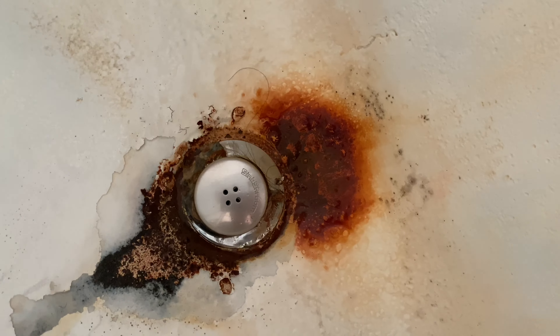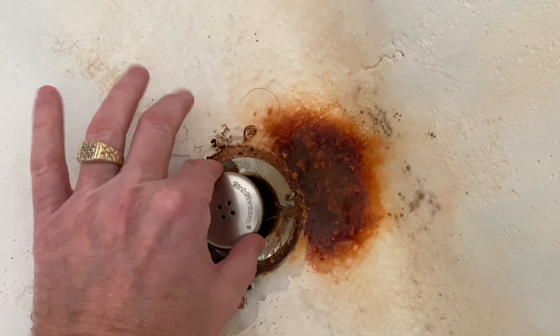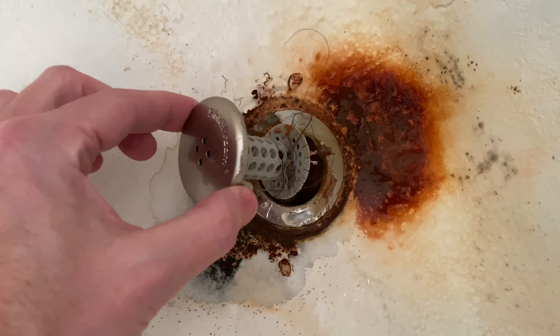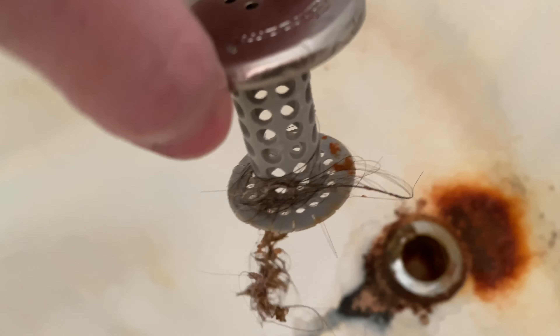Quick little disclaimer: when I pull this thing out, somebody in my family had turned it cockeyed because they wanted the water to flow quicker, but it's still covering the entire bottom of the drain. As I pull this out we'll be able to see what it collected — and oh yeah, look at that. Yuck! Nasty — look at all that.